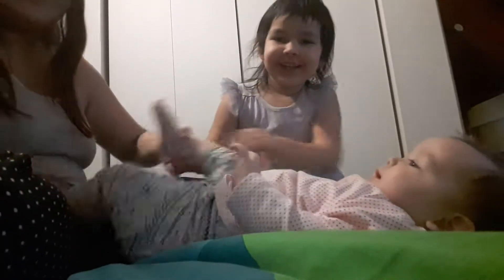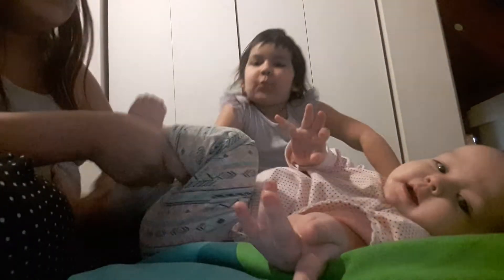Welcome back to my channel. This is how to flip your baby. So we got baby on her back already. Sometimes I like to kick her legs like this. This helps too if they're constipated.